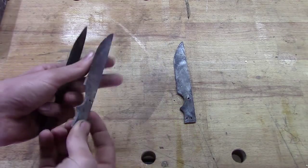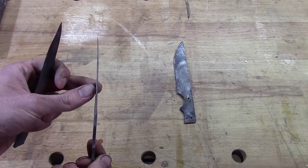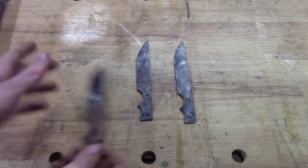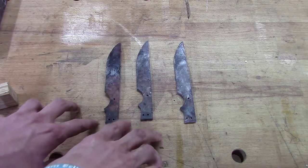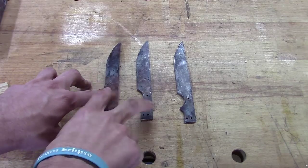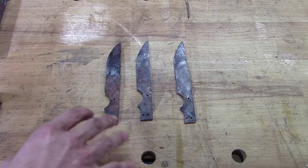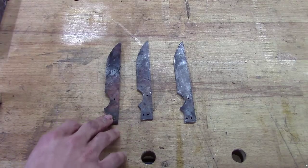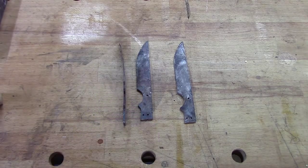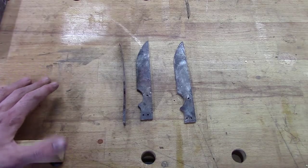Some of them are not as severe — that one there is not too bad, just the tip mostly. And I think this one here is pretty straight. But as you can tell they're kind of nasty looking, and I've already annealed or normalized the metal so that we can work with them. I was going to show you how to fix a problem like this. This is something that happens; some things you can't help. So I'm going to walk you through the steps on some of the things you need to know.